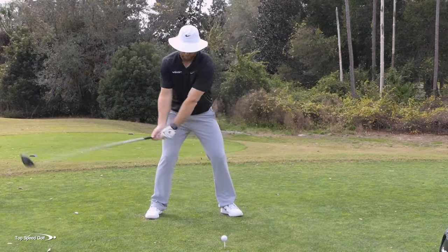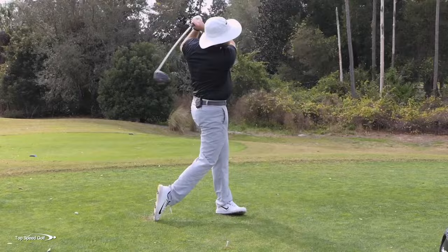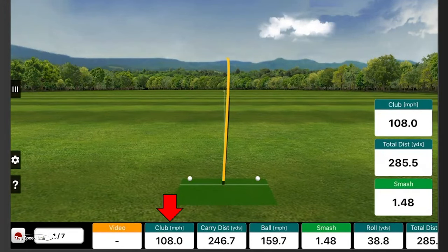Being very fast in my swing, I felt like my hands were tighter. I felt like I was really having to muscle it to get much distance out of that. So 108 miles per hour club head speed and distance was 285. What happens if I smoothed out that short swing?